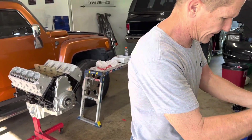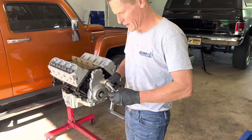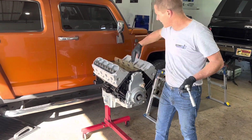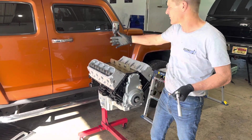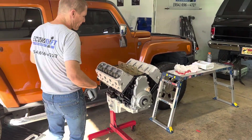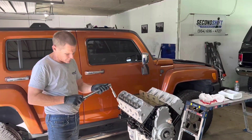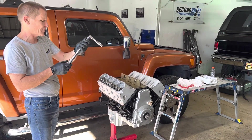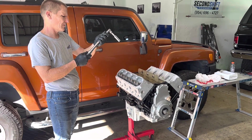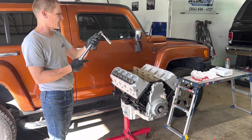Now I'm going to get a torque wrench and we can get on to the first step of torque. For the M8 bolts on the top, we'll leave those until the end so they're just not sitting there loose. Our primary focus is going to be on the M11 bolts, and we want to do the first step, which is 22 foot-pounds.